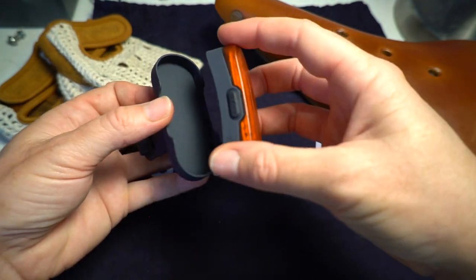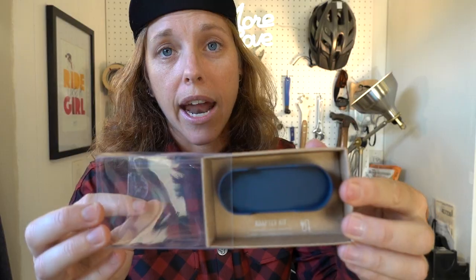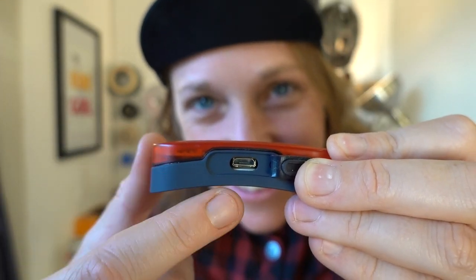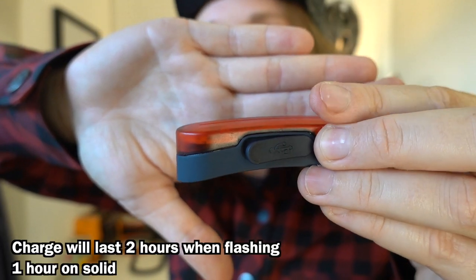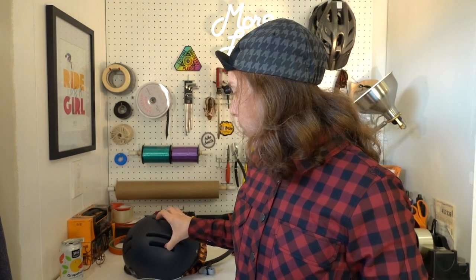It also comes with another mount you can put under your seat or anywhere on your bike, so you have both options — integrated into the helmet or mounted on your bike. There's a little USB port for charging; from what I've noticed, it takes about two hours to fully charge. Your helmet will also come in a fancy little bag so you can take good care of it and avoid scuffs.